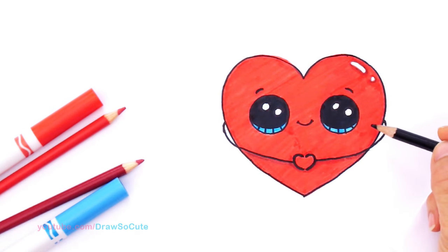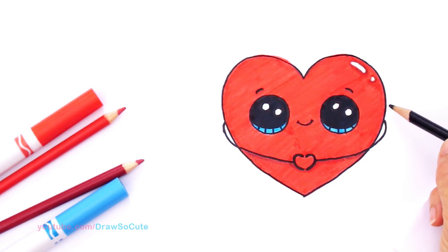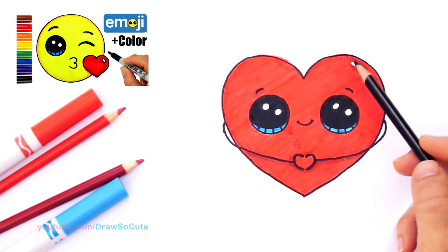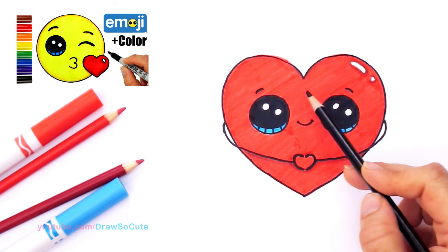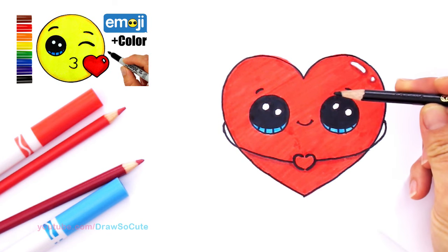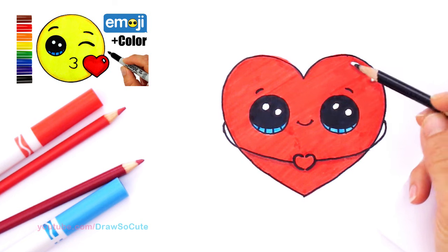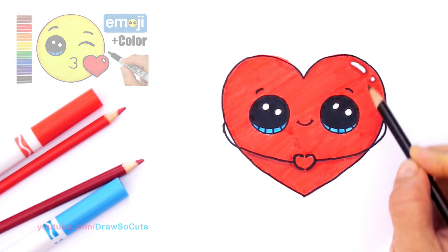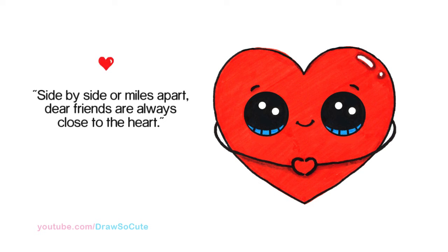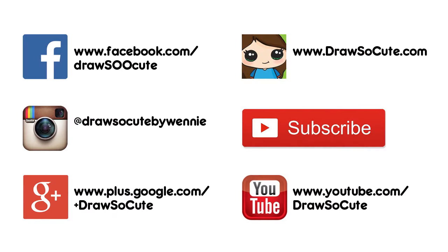There — my heart emoji sticker all drawn and colored! I hope you like how it turned out. When I was coloring the red with the red marker I went in the same direction as much as possible to minimize the streaking. I also felt it needed to pop some things out, so I went back in with a black colored pencil underneath the hands and the highlight to pop it out a little bit more. I hope you like how it turned out — if you liked it please give me a thumbs up, share it, and remember to subscribe so you won't miss any new Draw So Cute videos. See you later!